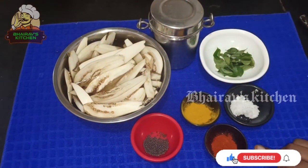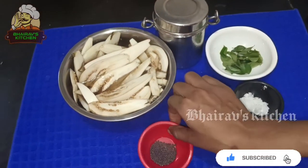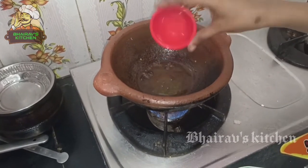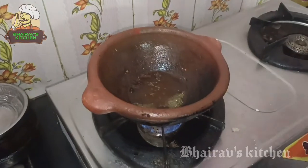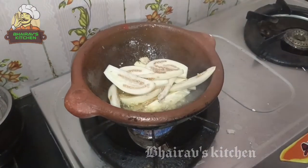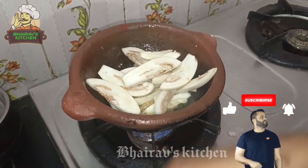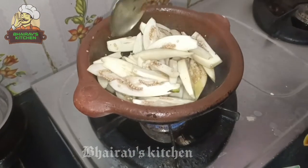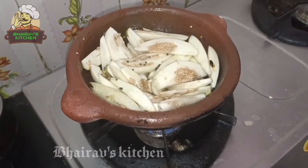Add 2 tablespoons of baking powder. Add 1 tablespoon of baking powder. Cut the cake with a half spoon. Add some baking powder. Now we are going to cut it out.